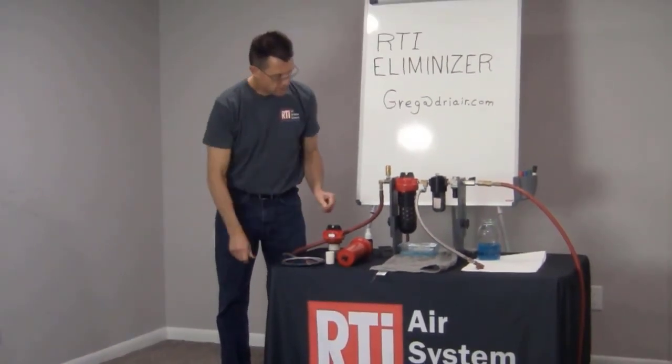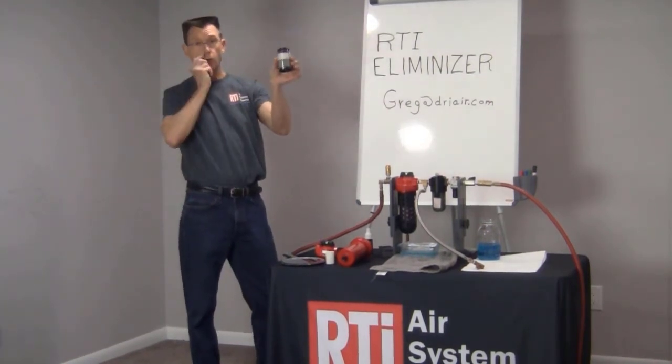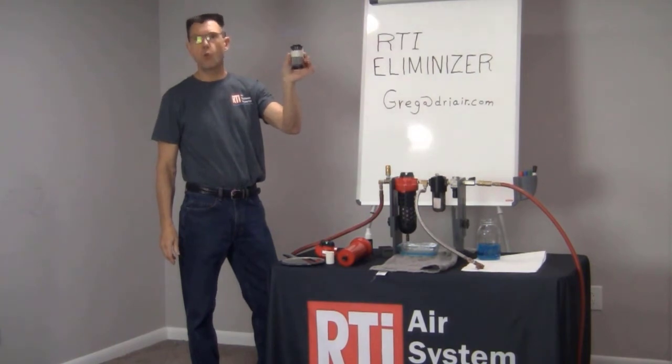The RTI Eliminizer filter in front of your critical equipment will stop all types of water and particulate down to one micron. Very, very effective.